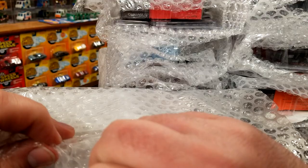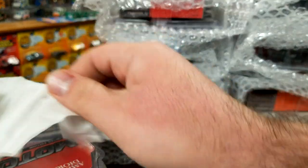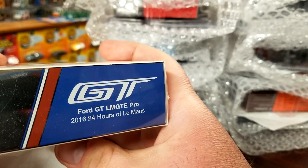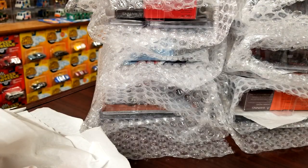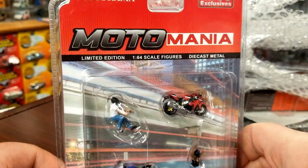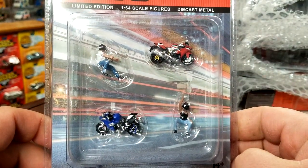Rolling through to the next pack — this one has something not new to the channel but something definitely different. This is the Ford GT box set — the four-car set from Mini GT. Kind of interesting, it's just a plain outer box, no card art on the outside. Very weird. I'll do an unboxing for that. I didn't expect that — I expected a display box or something.